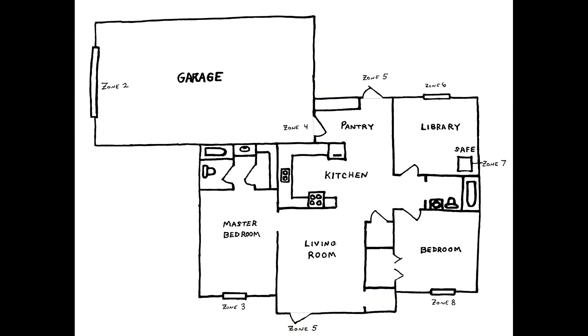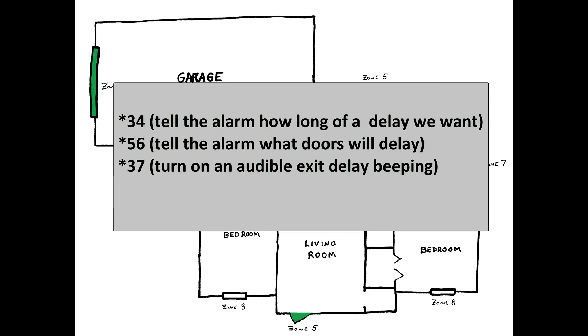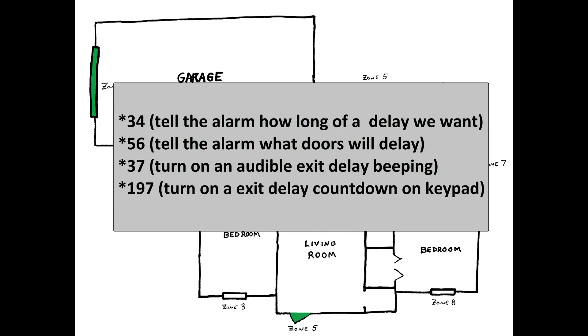This is how we're going to approach this subject. First, we'll use field 34 to tell the alarm system how long we want the delay to be. Then we'll use field 56 to tell the alarm which doors will have delays on them. We'll use field 37 to turn on an audible beeping during the delay. And as a bonus, we'll use field 197 to have your keypads give you a countdown timer. At the end of the video, I'll briefly mention the side effects using exit delay will have on your alarm.